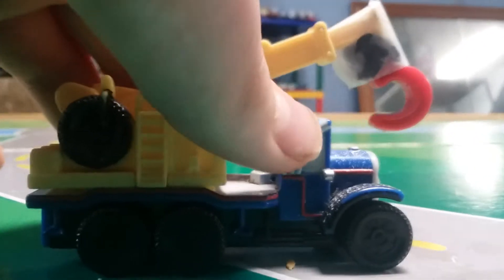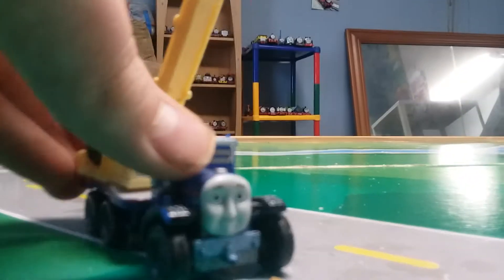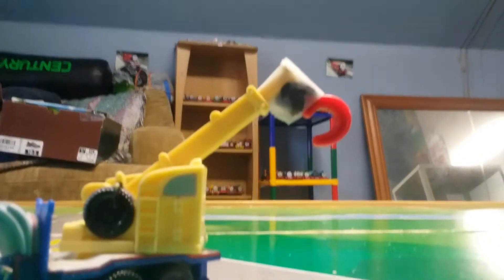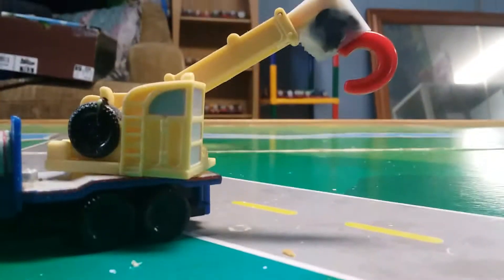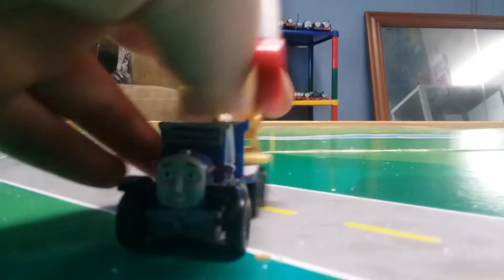I got Kelly a new crane hook. It looks better than it did before, although if I move it a whole lot or pick up heavy stuff with it, it's just going to break. I can do some sweet moves with it.